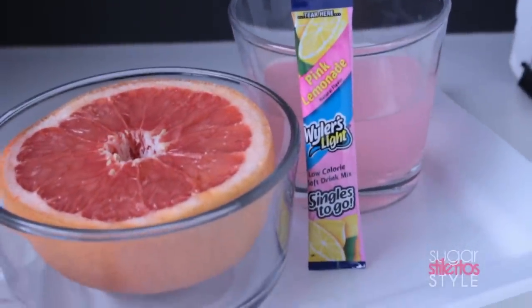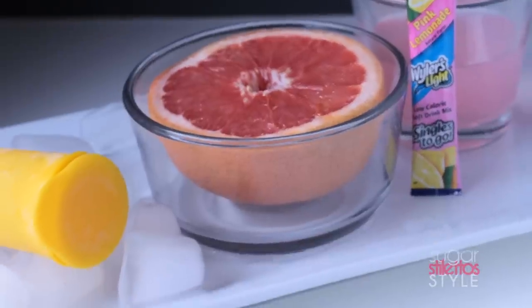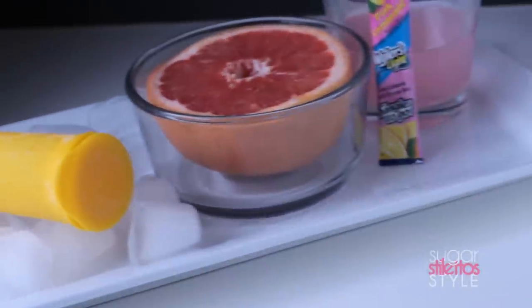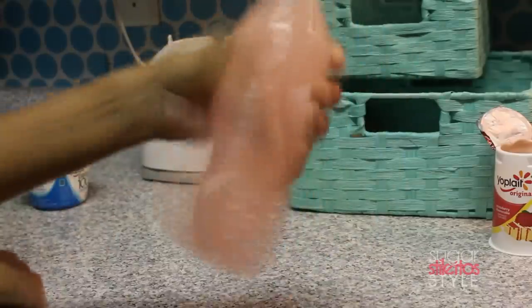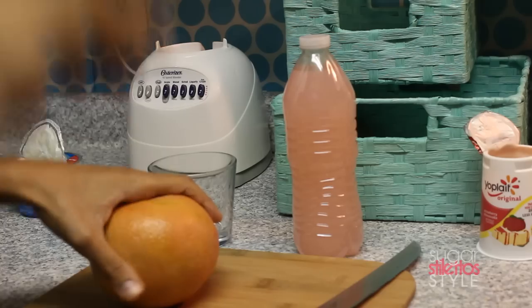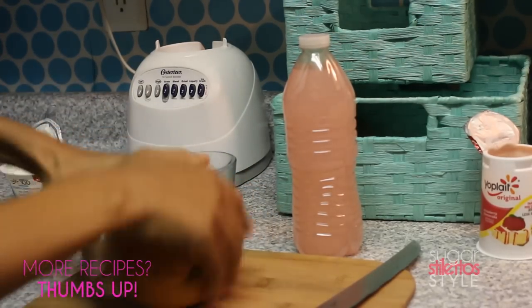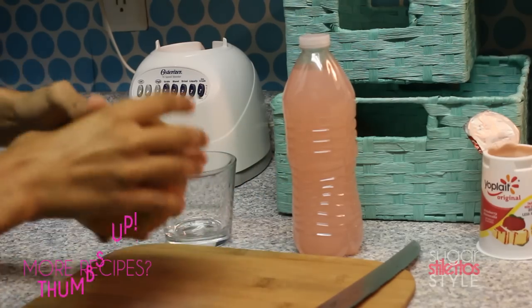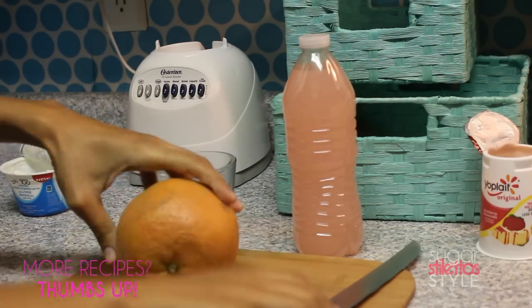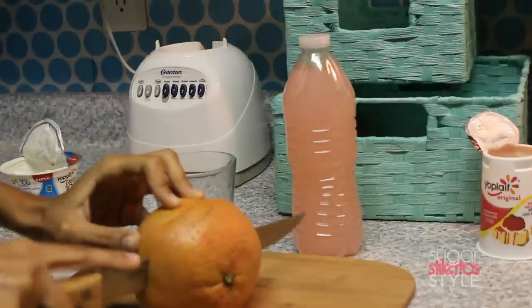Finally, I am gonna show you how to make one of my newest favorites, which is this pink lemonade grapefruit situation. I'm gonna take a single pink lemonade mixture — you do not have to use the brand that I'm using, use what you love — and pour this into a 16 ounce bottle of water and shake it up pretty good. Then I'm gonna take my grapefruit and kind of roll it around a little bit. I saw this on like Iron Chef or something like that; I really don't know what it does but it makes me feel like I'm a pro, so we'll go with it.